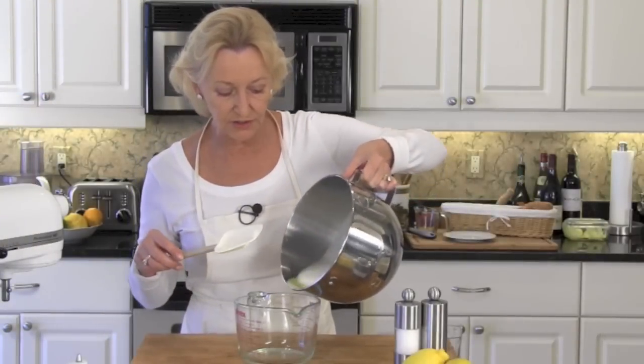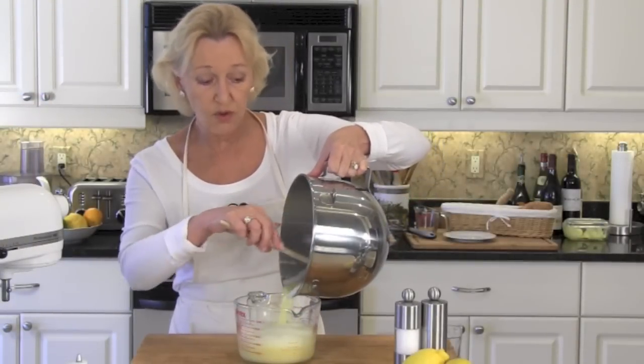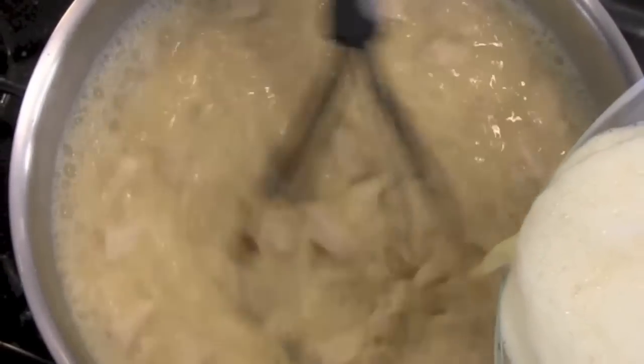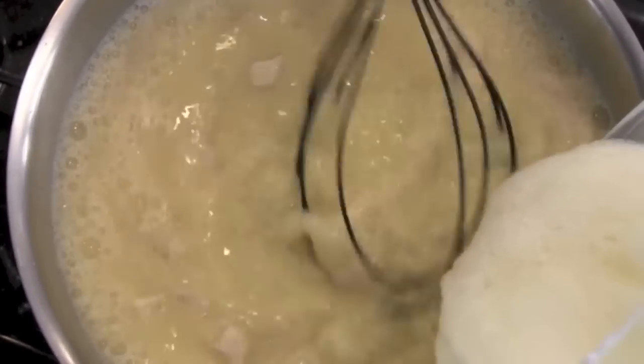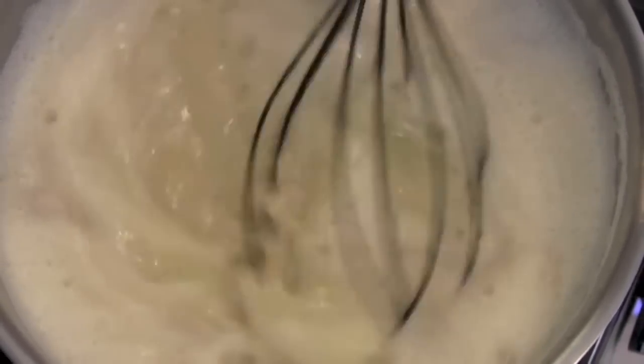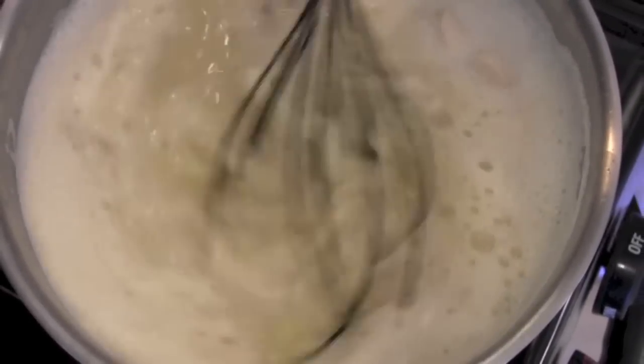I like to pour the egg mixture into a container that's easily taken over to the stove so that we can pour it into our soup very slowly. Whisk your egg mixture into your soup slowly because you don't want your eggs to curdle — that's why we're whisking at the same time that we're pouring it in.